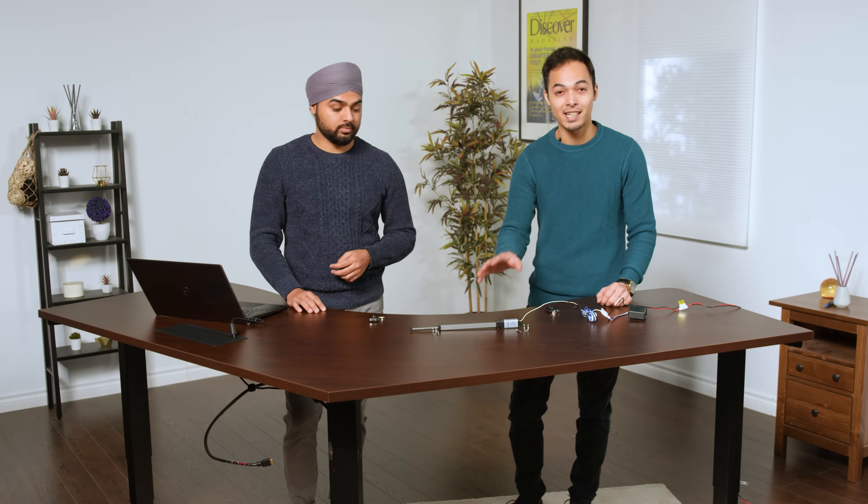Hi there and welcome to another Progressive Automations overview video. This video we're going to showcase one of our micro size linear actuators, the PA07.